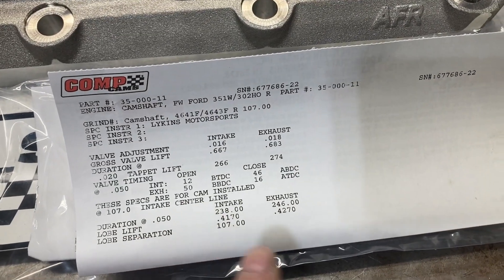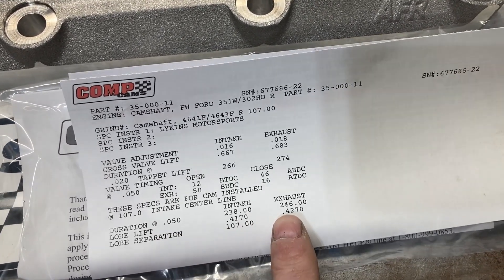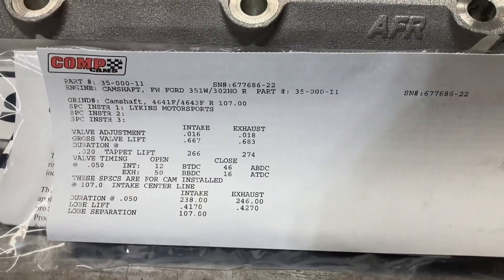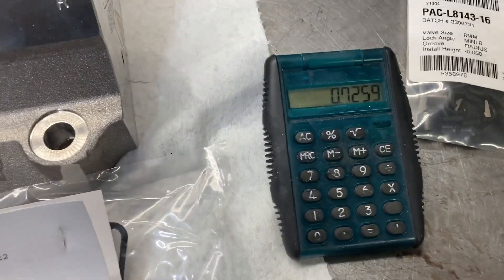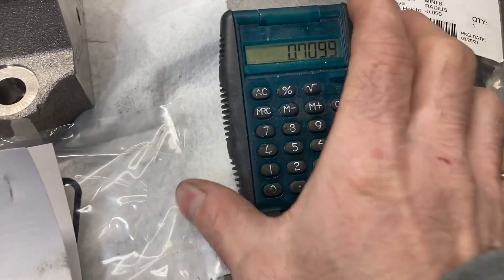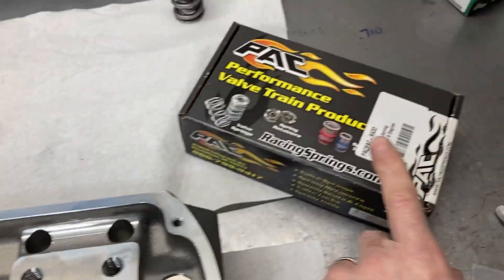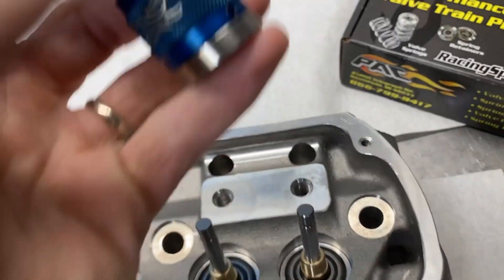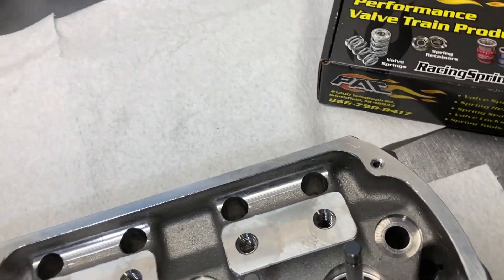This is not the original cam that I had purchased for this engine — I did get another one. We're going off lobe lift, so we're at 0.427, which is a very good number for us Ford guys. 0.427 times our rocker ratio of 1.7 would be 0.725, and we are at 16,000 slash. We're going to be aiming for about 0.710 on our lift. We're going to grab a retainer, a pair of locks, and a spring height micrometer, and see where we start off at.